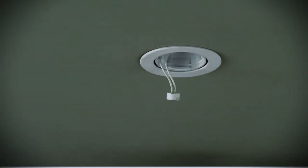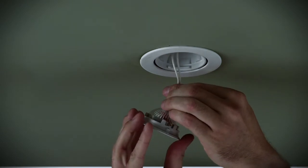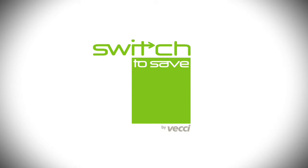Unscrew the fitting, change the globe and then just pop it back up in the roof. So there you go. A simple thing like changing halogen light globes will save you energy and deliver savings to your hip pocket.